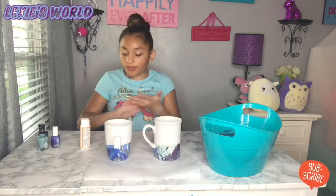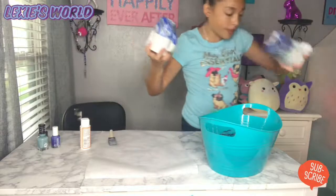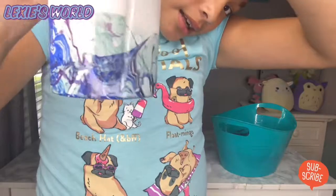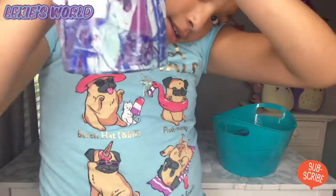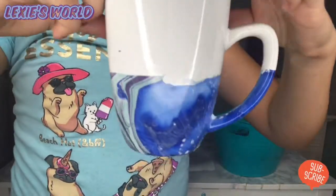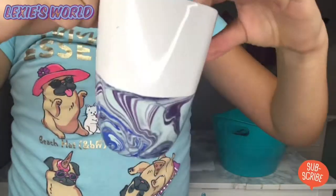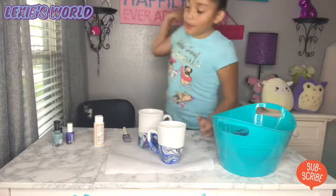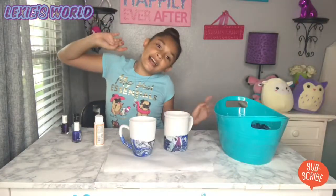I'm going to show you both of them close up. This is my favorite one — pretty design. Here's the first one I did: a bit weird and messy but looks cool. Then here's my favorite one — that looks beautiful. Right here it's just a patch of blue and I really like it. I'm happy with my results. Anyway, see you next time, bye!